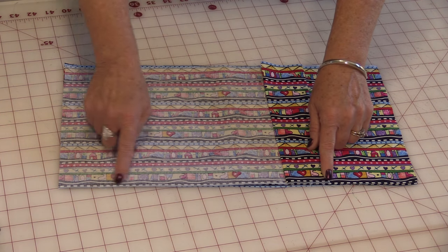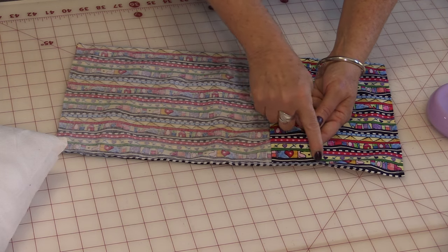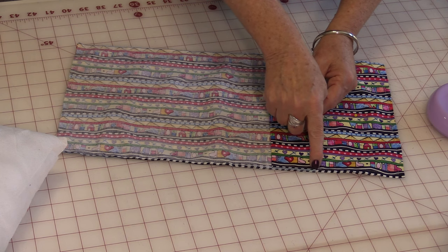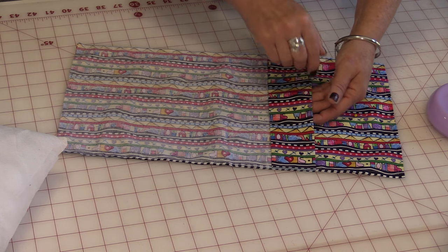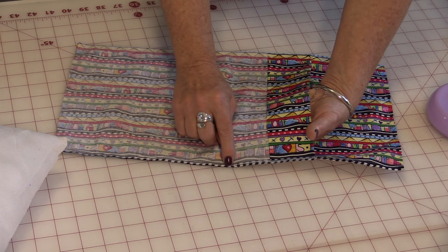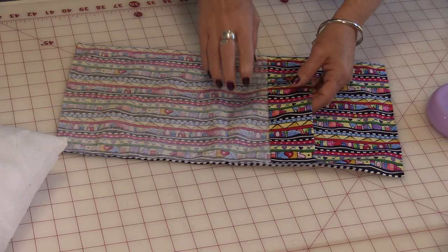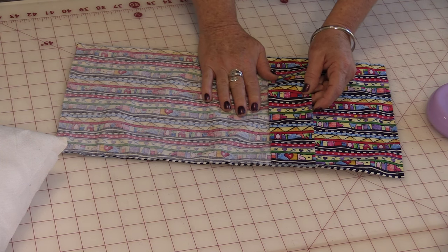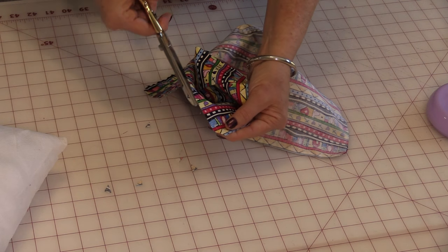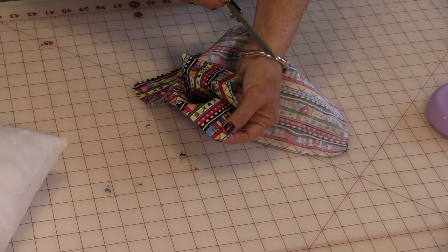Now just sew all the way around. The only thing different when I stitch this together is I will do a little bit of a backstitch on both of the edges where the seams match up. I can feel where that seam is inside, and I also do a little backstitch there — that's just going to reinforce it. Trim off your corners, coming very close to that stitching line, but do not cut into the stitching line.